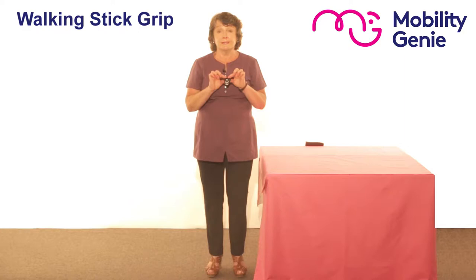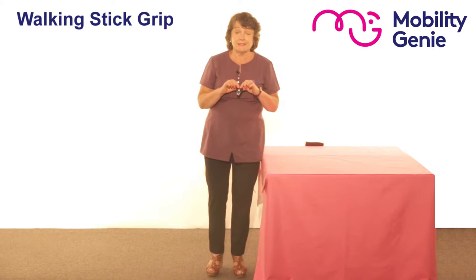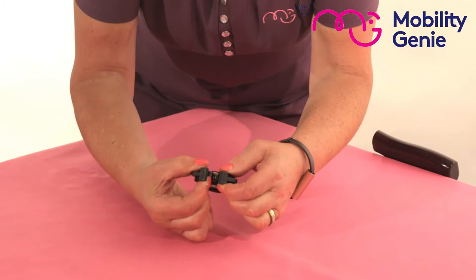Deirdre from Mobility Genie. At Mobility Genie we recommend this simple walking stick grip. It's a value for money grip that clasps onto the stick, allowing it to be balanced at the edge of a worktop or table. It fits most styles of sticks.